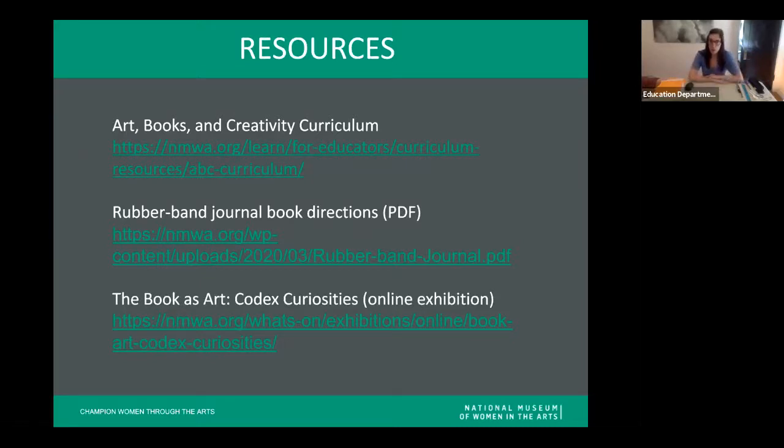Before we get started, I wanted to share a couple of resources. The museum has a wonderful collection of lessons called the Art Books and Creativity Curriculum — a series of 14 artist book lessons including seven different bookmaking activities, one of which is this rubber band book. I've also included the URL for the rubber band journal book instructions on the curriculum's website. We've also recently launched a new online exhibition series called The Book as Art, with a particularly cool exhibition called Codex Curiosities.